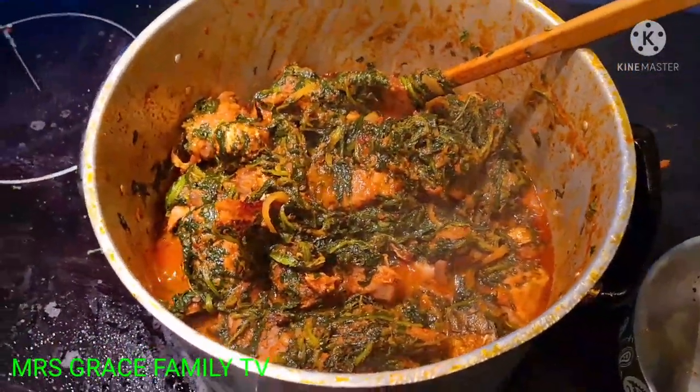We are finished preparing our spinach soup! You can use it to eat rice, swallow, garri, semovita, pounded yam — any kind of swallow you like. I hope you learned something and liked my video. See you on my next video. Stay tuned, subscribe, like, and God will continue to bless you. Love you and see you next time — bye!